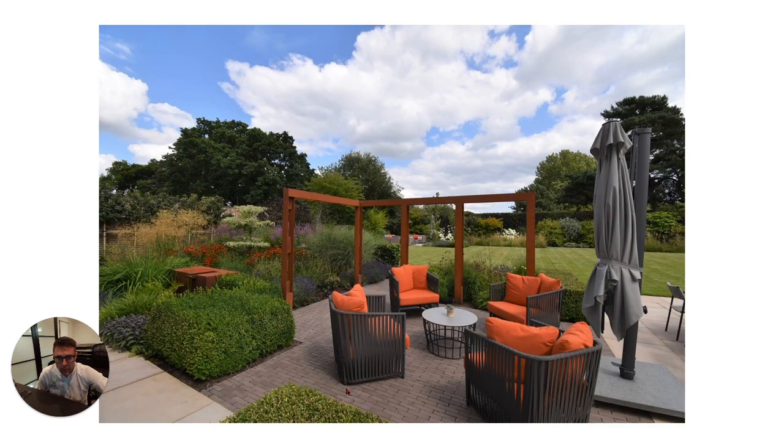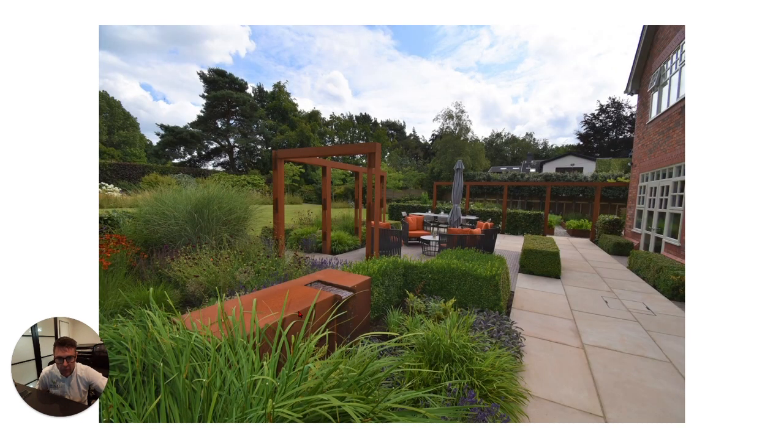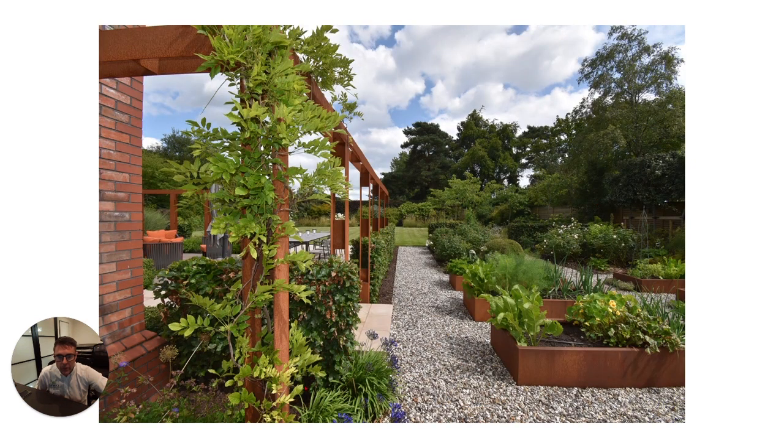In the seating area we've got some lovely clay pavers to create a different surface to the main dining area. This is a bespoke Corten steel water feature which creates a lovely noise and drowns out the noises from the gardens either side — a good way of distracting from that. This also shows the wisteria growing up the Corten steel pergola and the vegetables have started to grow in the vegetable beds.